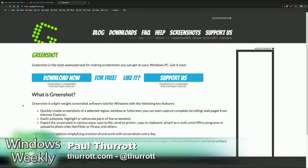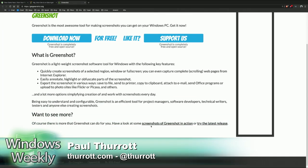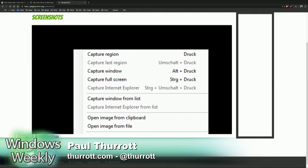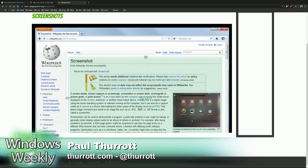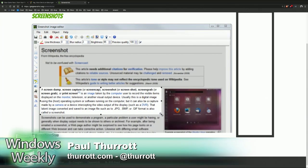Greenshot includes mouse cursor support. It also includes the ability to override all of the print screen type keyboard shortcuts you used to use for screenshots. And it's awesome. The way I have it set up is when you hit print screen, it captures the screen — or, depending on how you have it configured, you can have it capture the screen or choose what to capture. And then you can decide what to do with it.